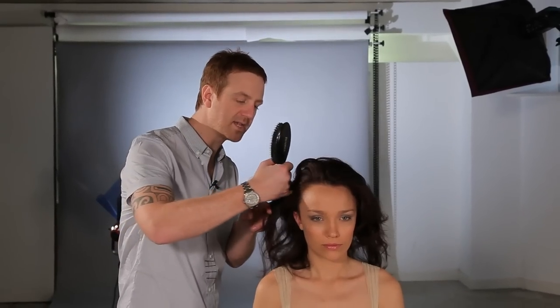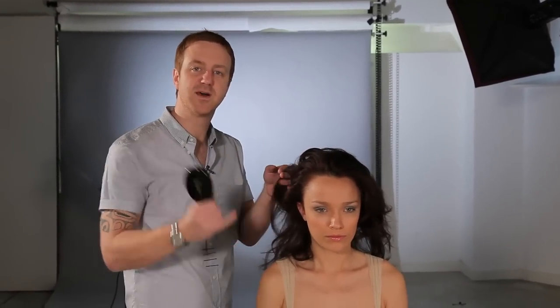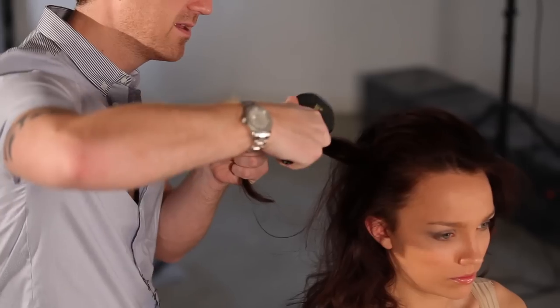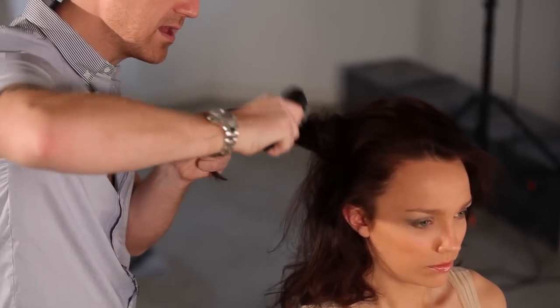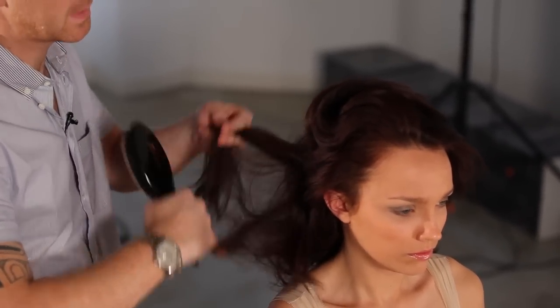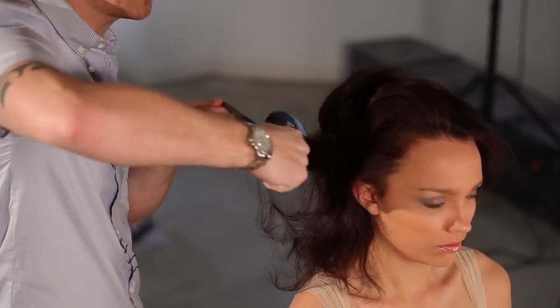I'm going to continue through the sides, and this really is simple at home. You take your little finger, section the hair off, take the brush, create your backbrush sections, take your next section, and repeat the same thing again.